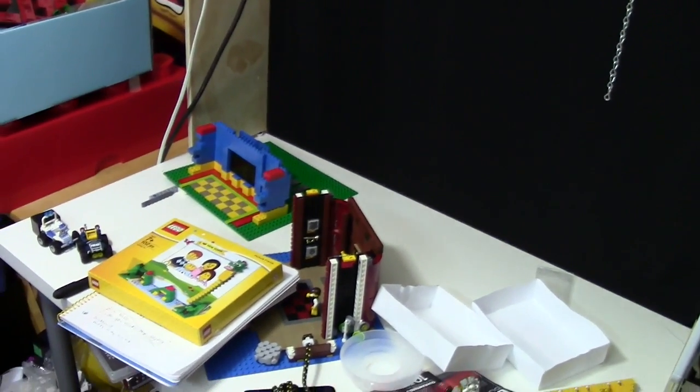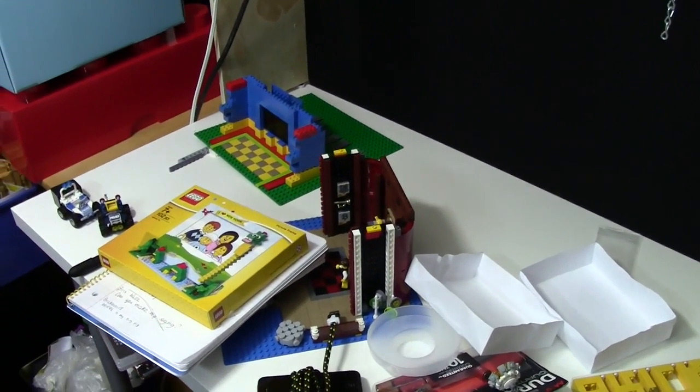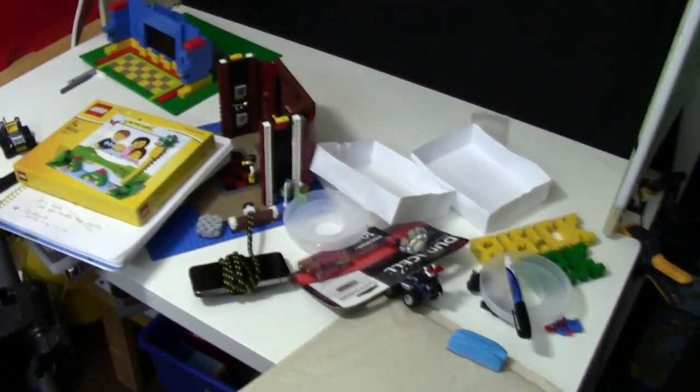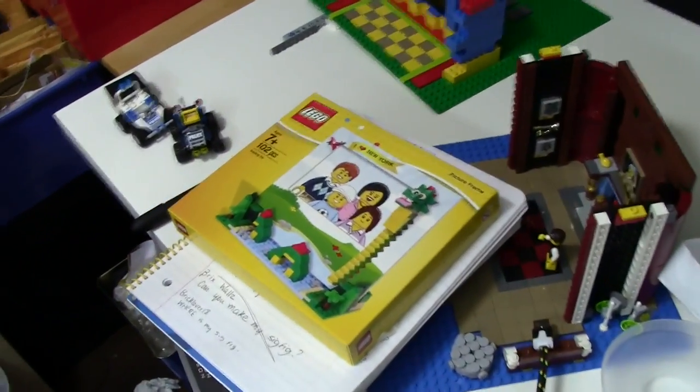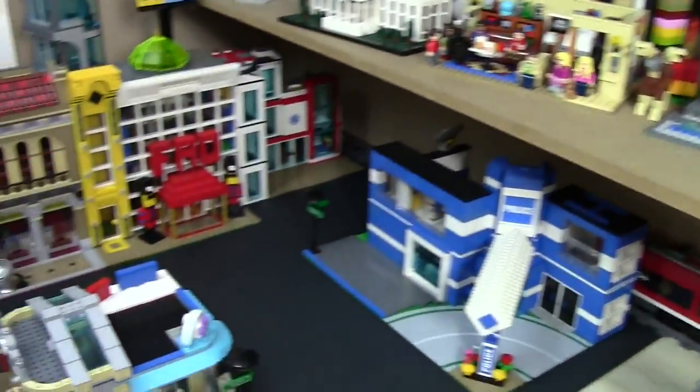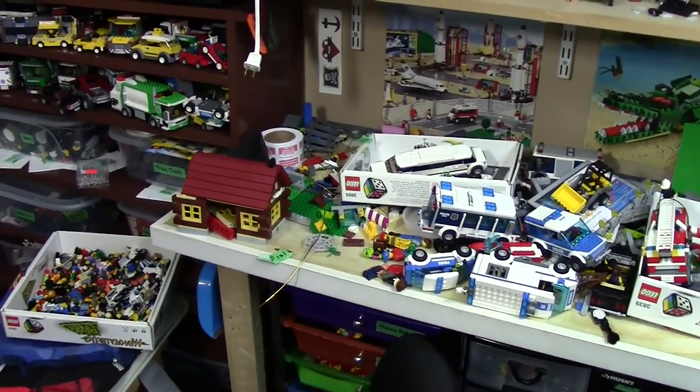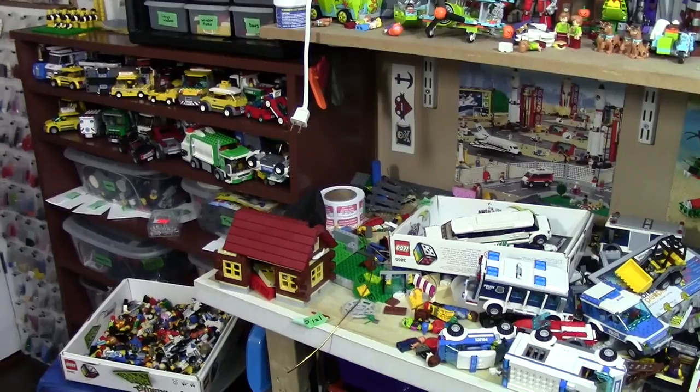Over here, as you can see, I have a couple sets because I just filmed another episode of BrickLover18 Weekly. I haven't done that in a long time so I'm excited to get that back up and running. I have a couple things here I plan on making a video of. I put a bunch of new stuff I got from Philly up there. I just filmed the Lego City update, so you'll have to wait for that — it's coming on Friday or Saturday.